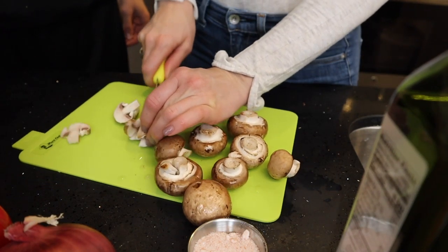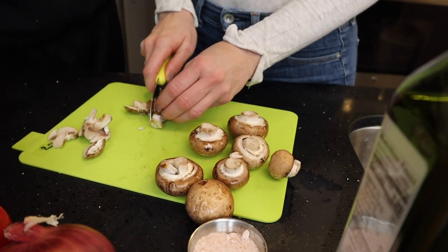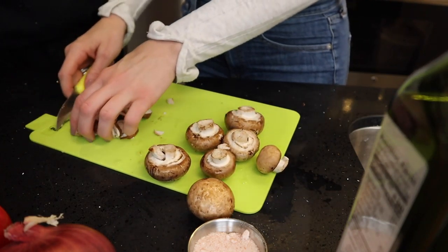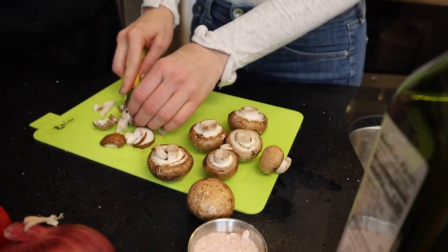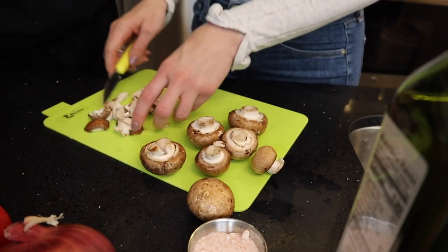All I'm doing is chopping these mushrooms and I'm going to sauté them on the pan along with the onions, so once they go into the oven they're all mixed up with the other goodies.